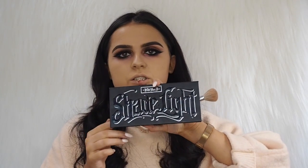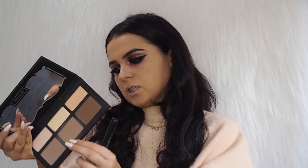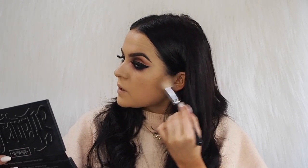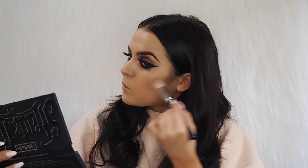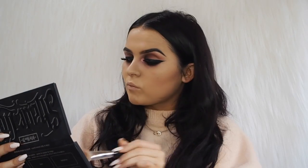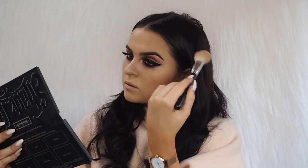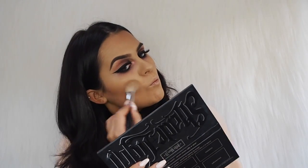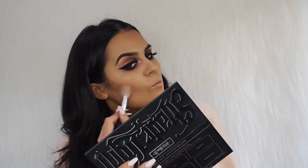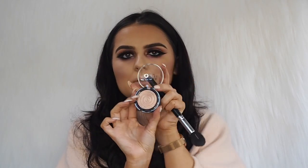I'm going to use the Kat Von D Shade and Light palette — really nice colours. I'm using the shade Shadow Play with an angle brush, working the product right underneath my cheekbones, bringing it forward up to the side of my temples and then onto my forehead as well. For highlight I'm using a highlighter from Laura Geller called Peach Glow, and I'm applying this onto my cheeks.